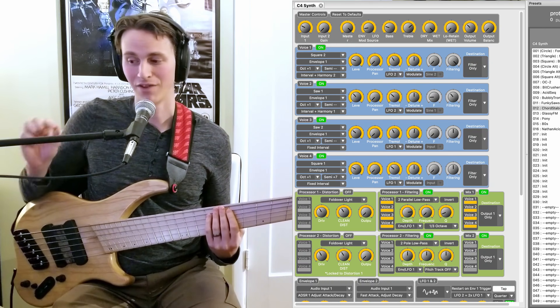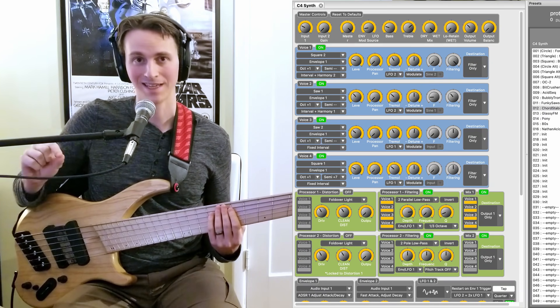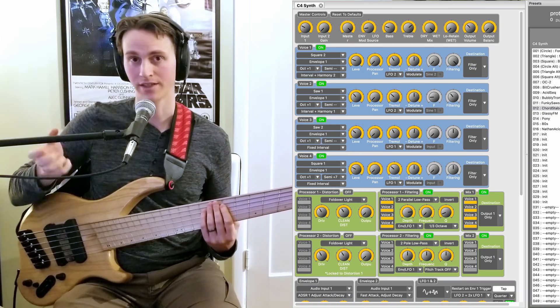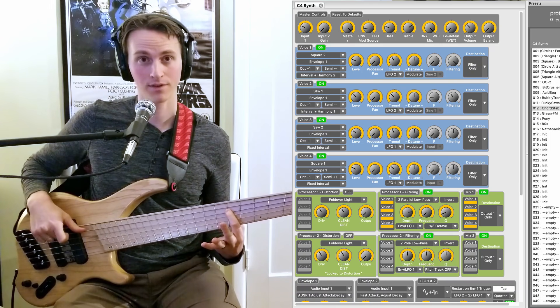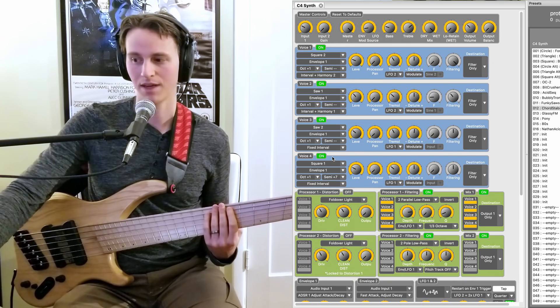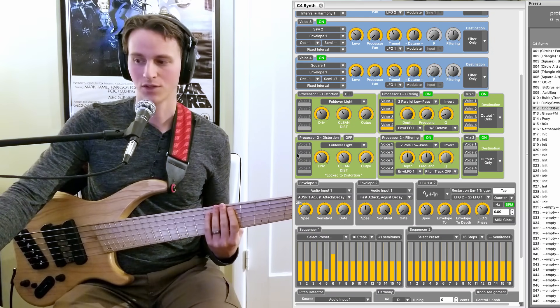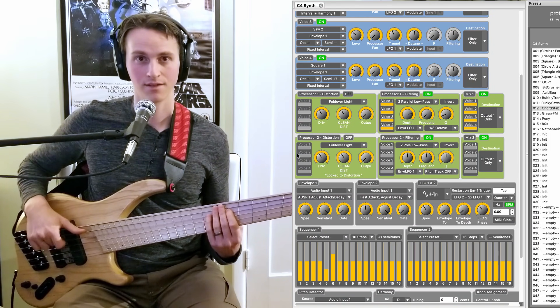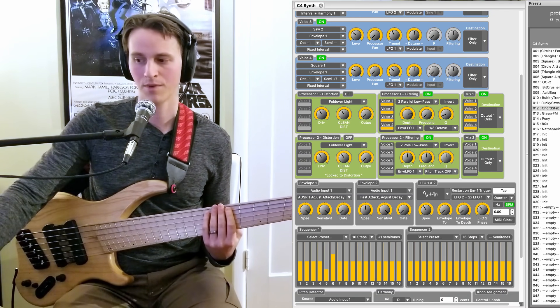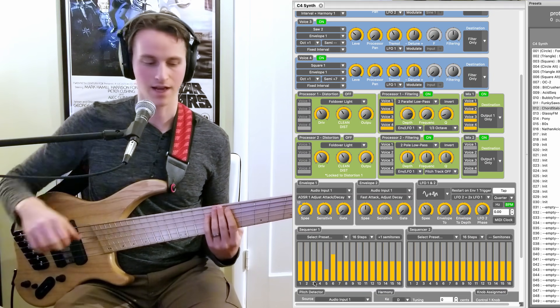You can also hear that I have this set on a very short ADSR envelope — ADSR means that even if I'm holding my note, the envelope will shut. So to show you what I mean — I'm holding the note and that's as much sustain as I get. I could make it really quick where I get almost no sustain, or I could make it a little bit longer.